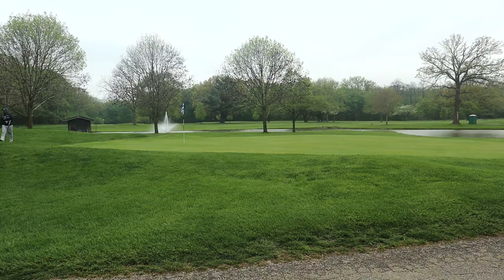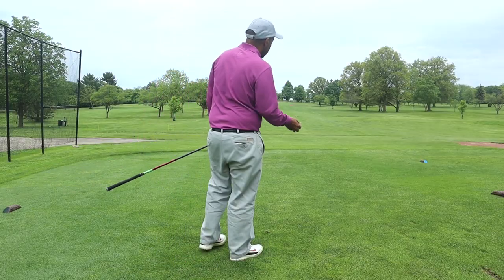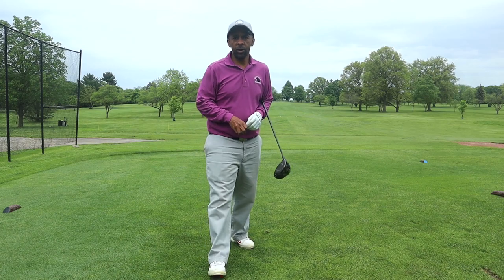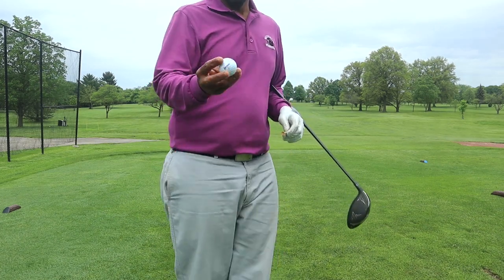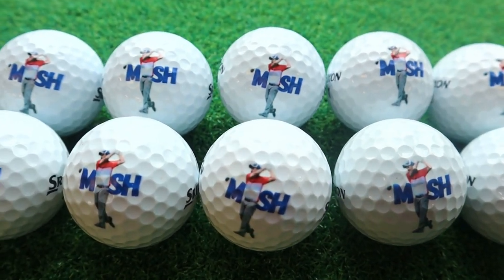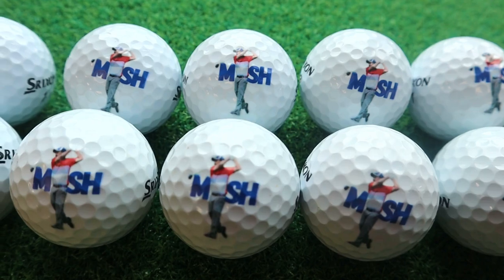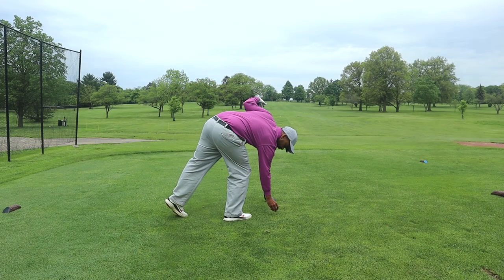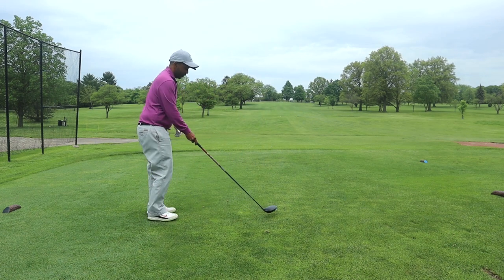We're going to play a couple of holes with one of the Clean Green recycled golf balls. One other thing that I think is pretty cool about this company is you can get personalized golf balls. There is a Mr. Shorthitter logo ball that they made up for me — really nice, sharp image. The image is going to be as nice as what you give them.